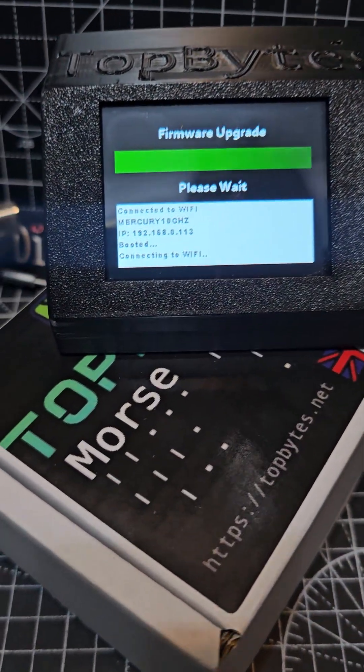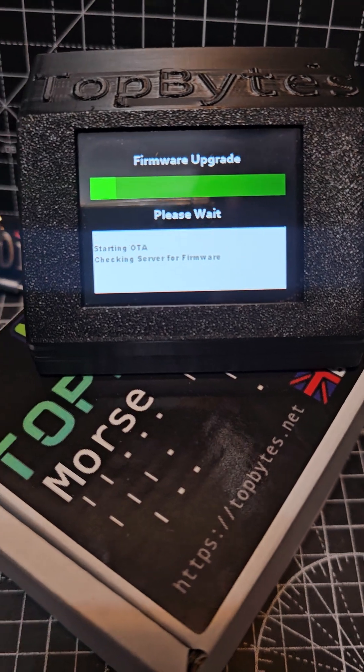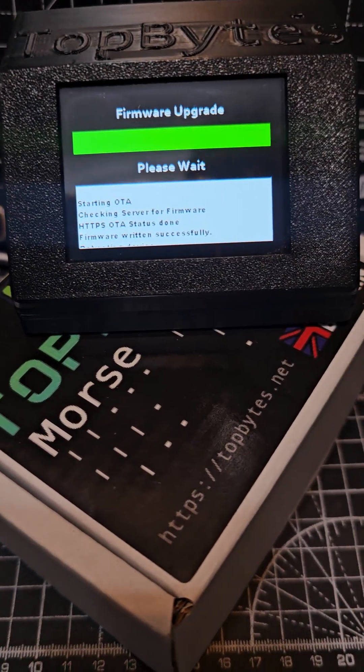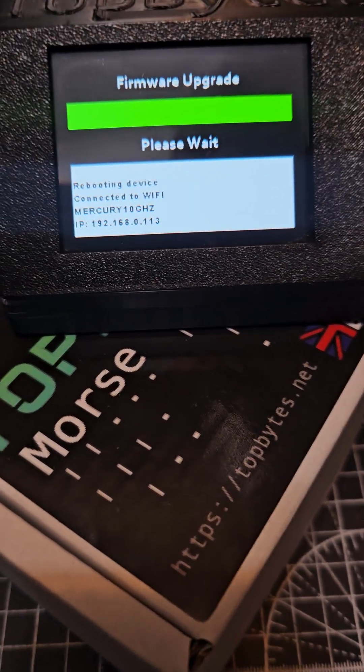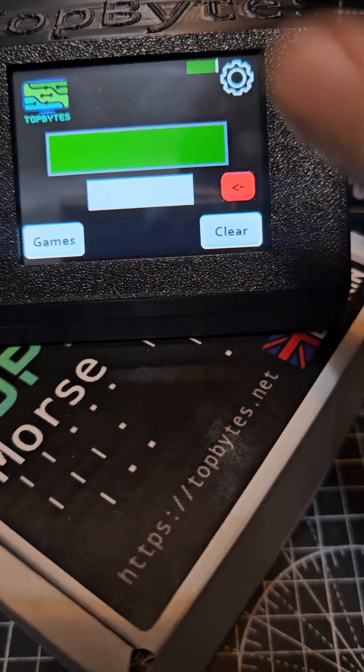I'm not sure if there is an update — mine's on 2.04. Let it do its thing. It's got to the end there: firmware written successfully, and it boots.